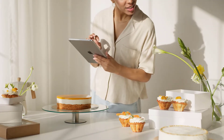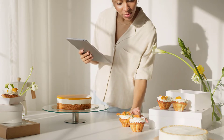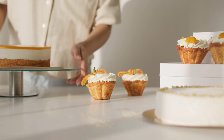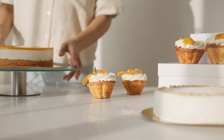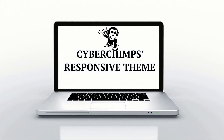Are you looking to build a new website for your bakery and need inspiration? Just like selling good quality bakery products attracts more customers to your store, having the perfect bakery website will do the same for you in the online world. So look no further — now you can create a premium website for your bakery shop with CyberChimps' responsive theme.